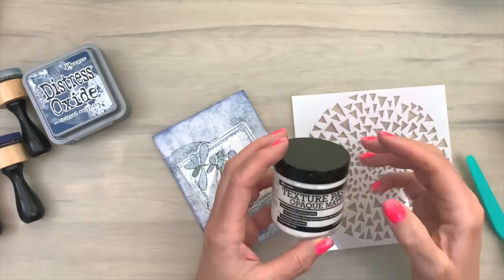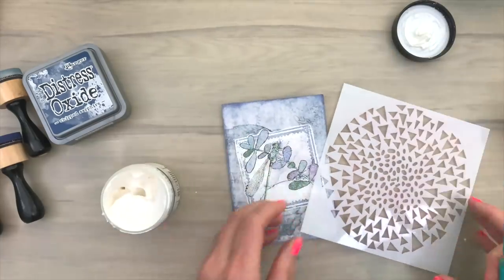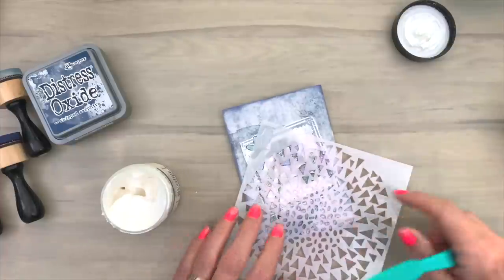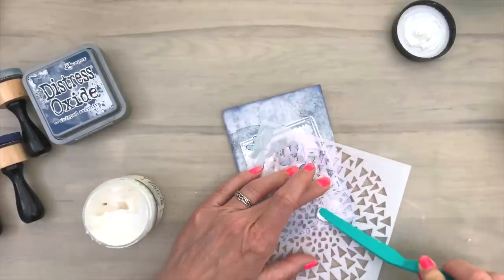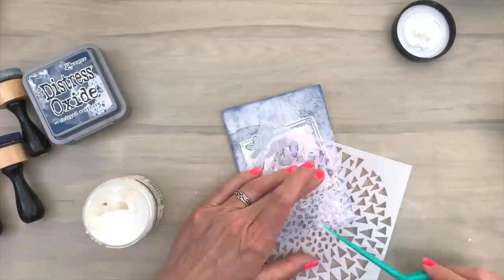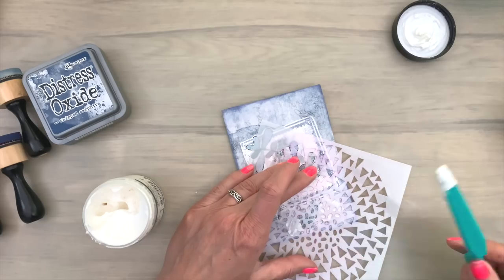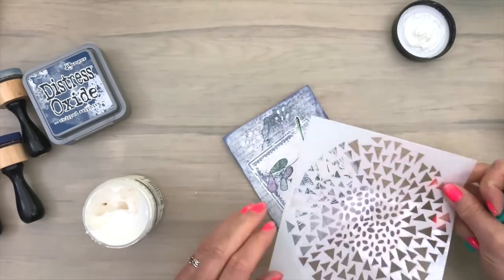So next I'm going to use a texture paste. And you can use any kind of white paste for this, but you can also use a gel pen or white splats or whatever. I wanted to do something else this time. So I'm using a stencil with a really fine pattern in the middle. And I'm going to add a few of those dots. So this is totally micro crafting.